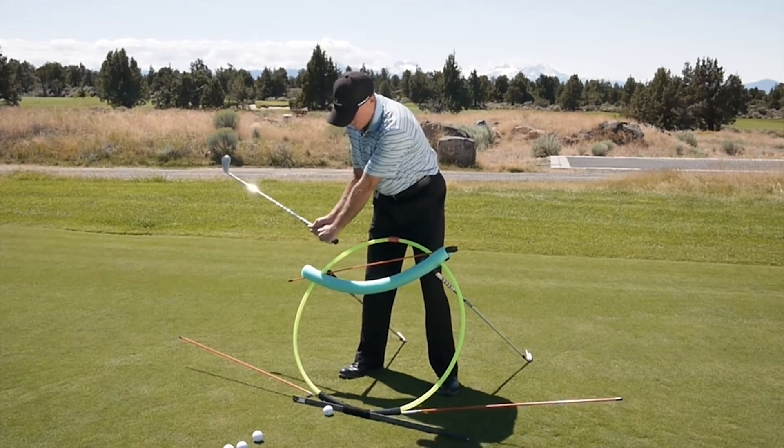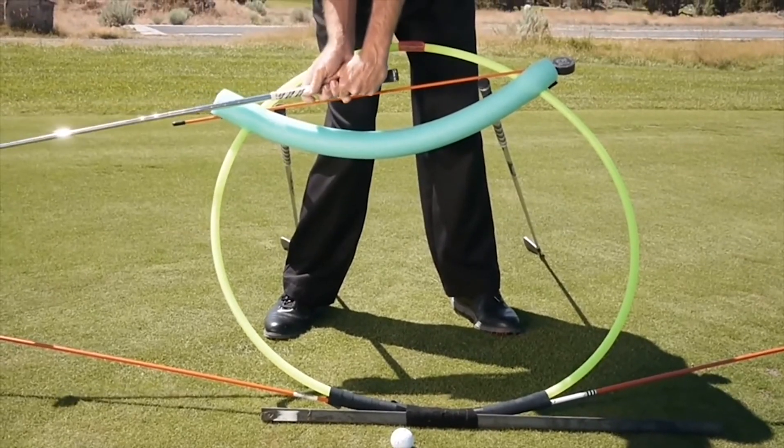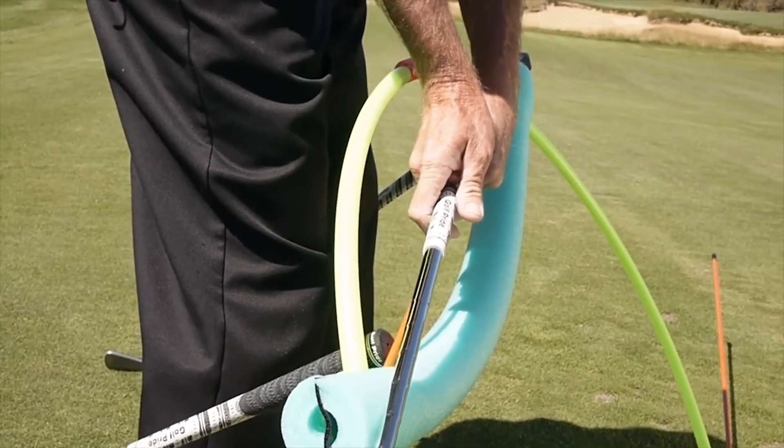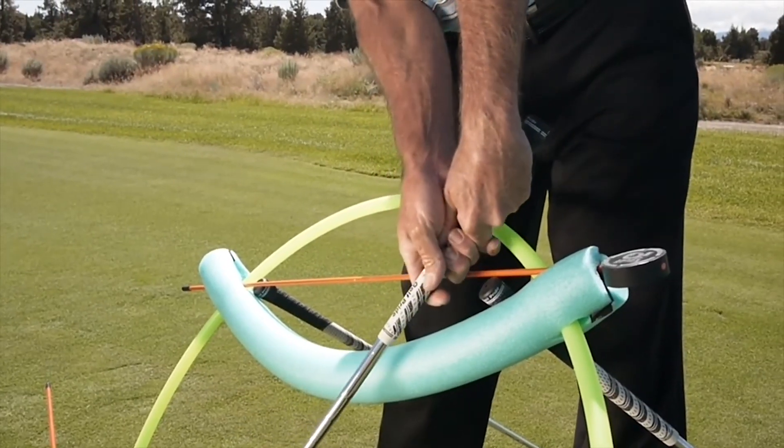So you want to feel like in your downswing that your hands reach a low point somewhere around your right foot or your trail foot, and then they're coming upward and inward toward your lead leg, even though the club is still coming down.